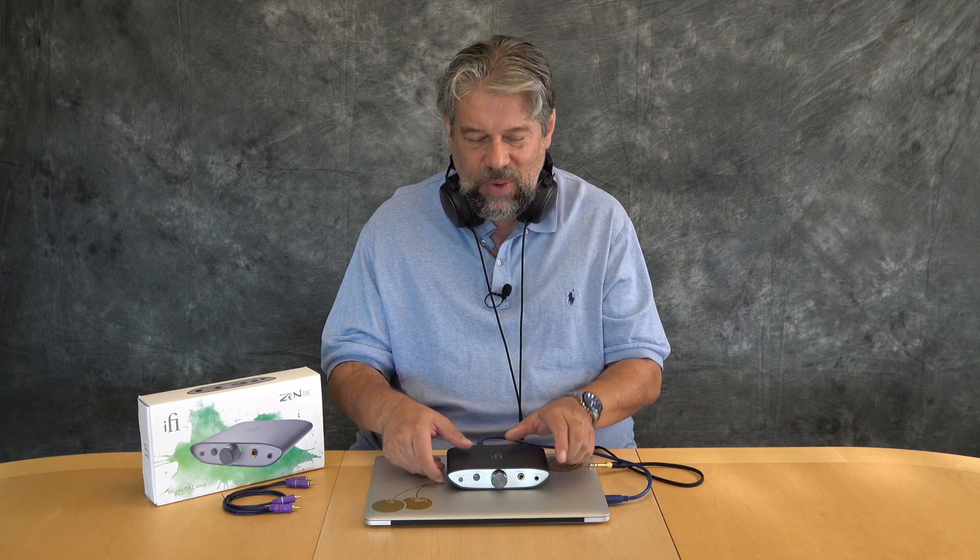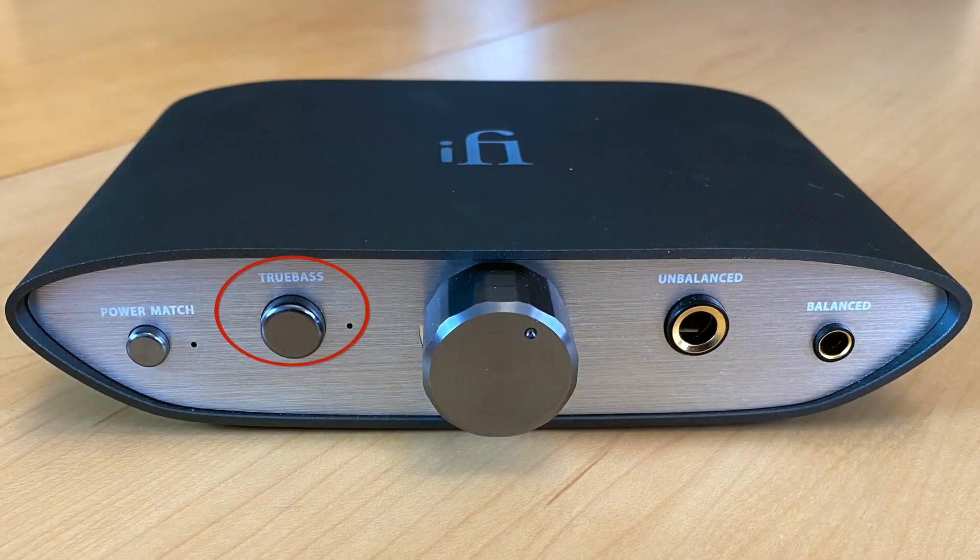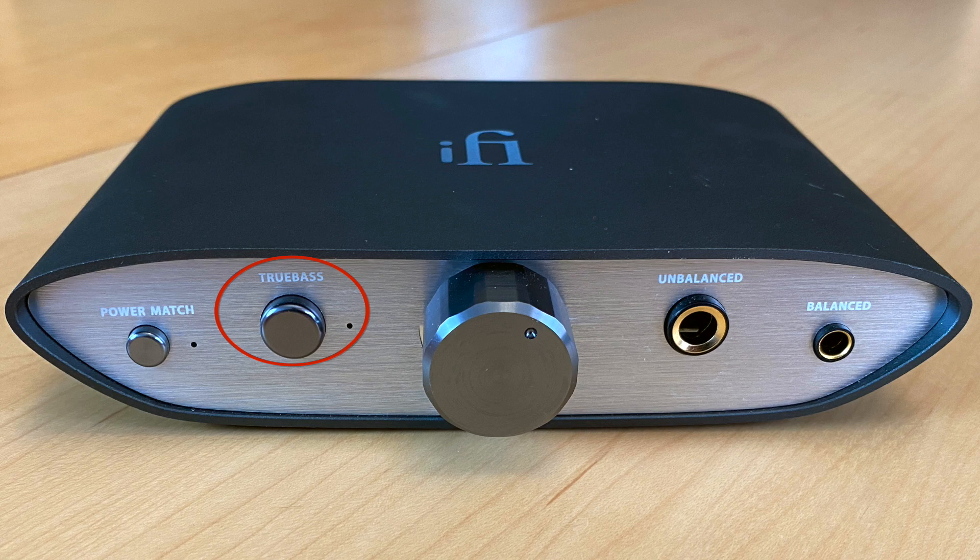Power Match will figure out impedance and get rid of that hiss you sometimes have. A great test: plug everything in, put on your headphones, turn the volume up loud but don't play anything — you shouldn't hear anything. Background hiss can be an impedance issue, and that's where Power Match comes in. The next button is True Bass, and I love it. It's a bass boost system that gives you richer, fuller bass without distortion, without dampening anything, and without changing your higher-end signature. I'm a big fan of True Bass.